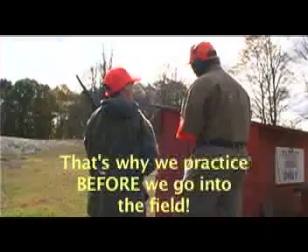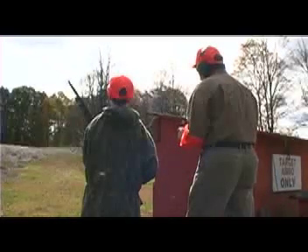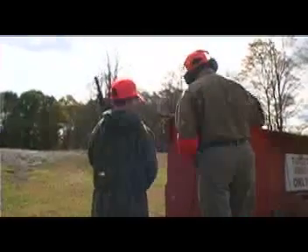Now, finger — don't forget the safety, but don't take it off until you see that bird. Ready? Dog's on point. There he goes. Get him! Guys, you got yourself a pheasant dinner. Well done. Give me the fist. Nicely done. That's the way to do it, man.